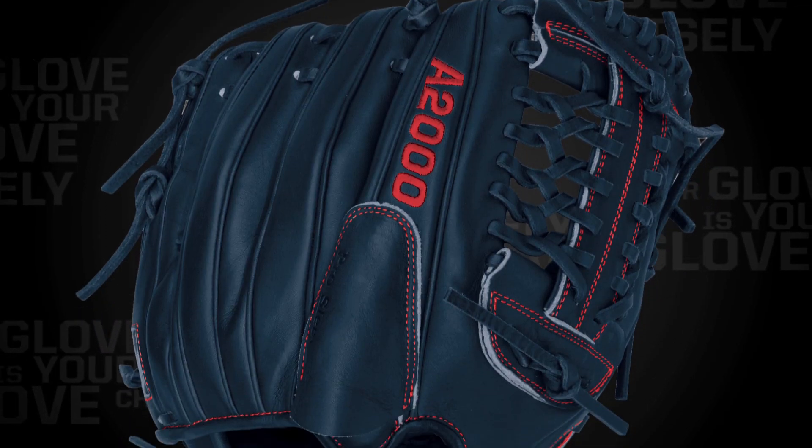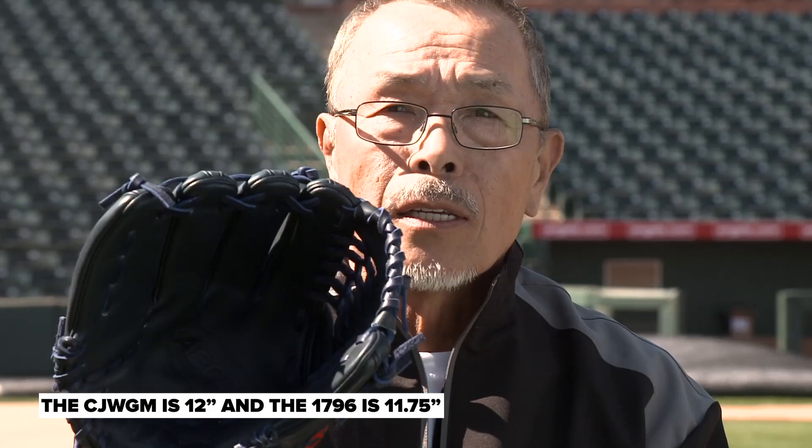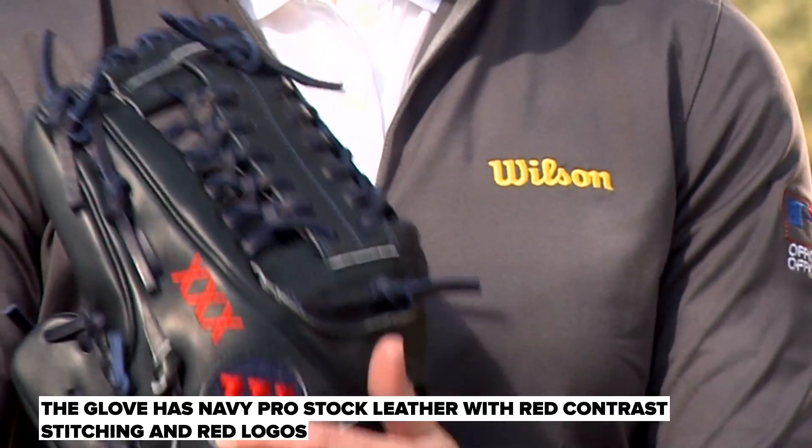This one is 1796, a quarter inch bigger, and this is 12 inch. He uses this for a game glove. It's a navy glove, navy lacing, and it's got some red stitching on there with the Wilson W.